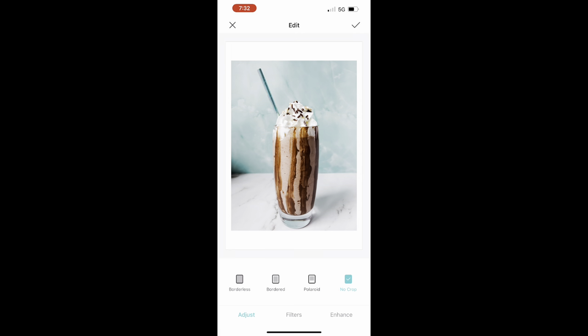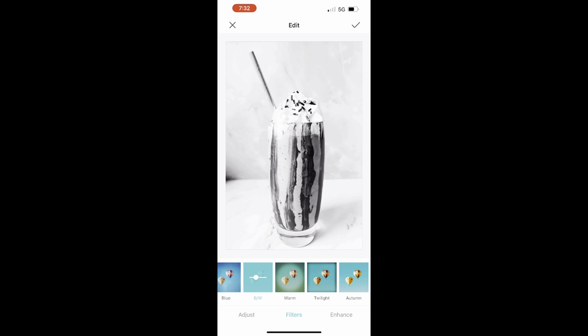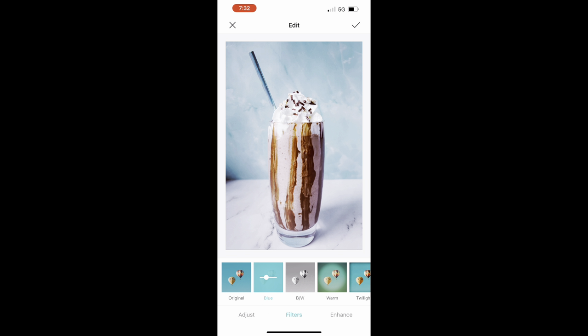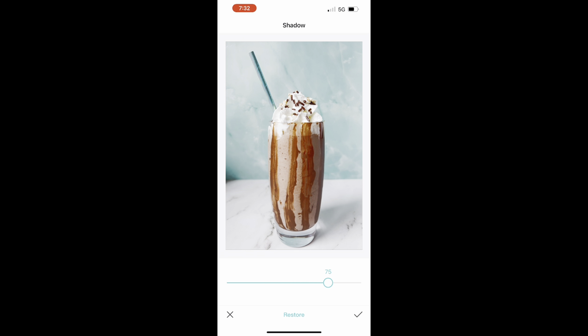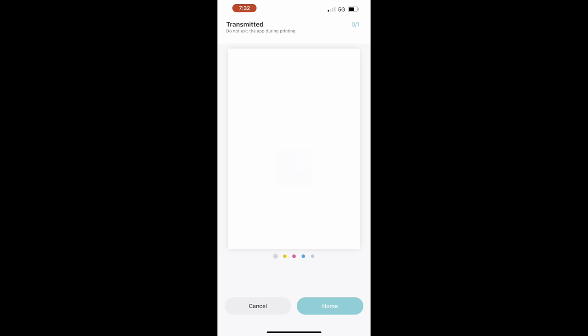You can also edit the photo before printing. You can add a border, change the filters — make it exactly the way you'd like, black and white or really chromatic, anything you like. You can also adjust settings like sharpening the image or adding shadows. It's a great app for editing photos as well as printing. Once you have the photo the way you'd like, just hit print.